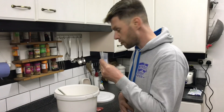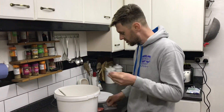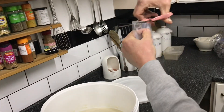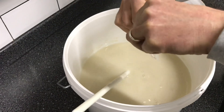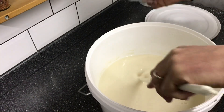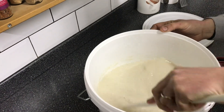Now we've degassed it, I'm going to use some finings to quickly clear it. We've got a couple of sachets. I'm adding the first sachet in — this is just our basic wine finings. It looks like a different packet but it is our basic wine finings. That goes in, packet number one, and we give that a stir and mix it all around.